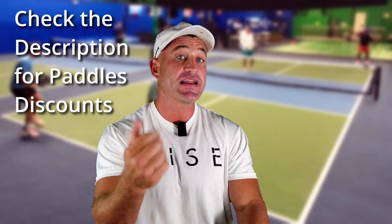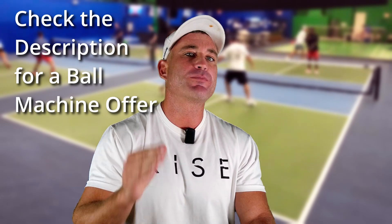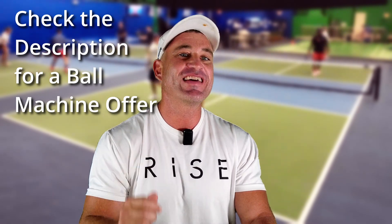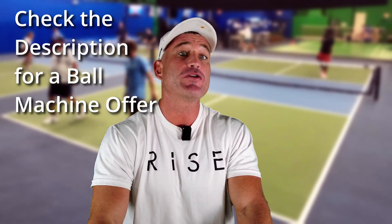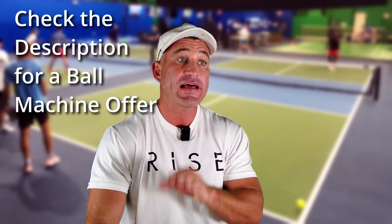Save 10% on any paddle — check the description. Don't have a friend to drill with? Check the Spin Shot programmable ball machine, deal in the description. Pickleball lovers, do you agree with me or do you think I'm crazy? What are some things you do in rec play that work but are frowned upon by most coaches? Don't forget to have a good day.